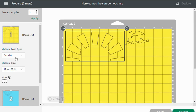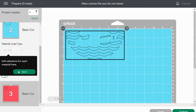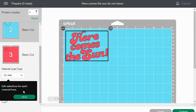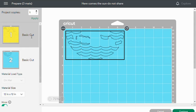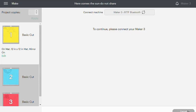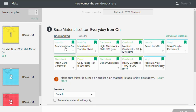Here we have it on a mat and we do need to mirror it as it is iron-on. So let's go through each mat and mirror our images. I'm going to hit continue and I'll select everyday iron-on.